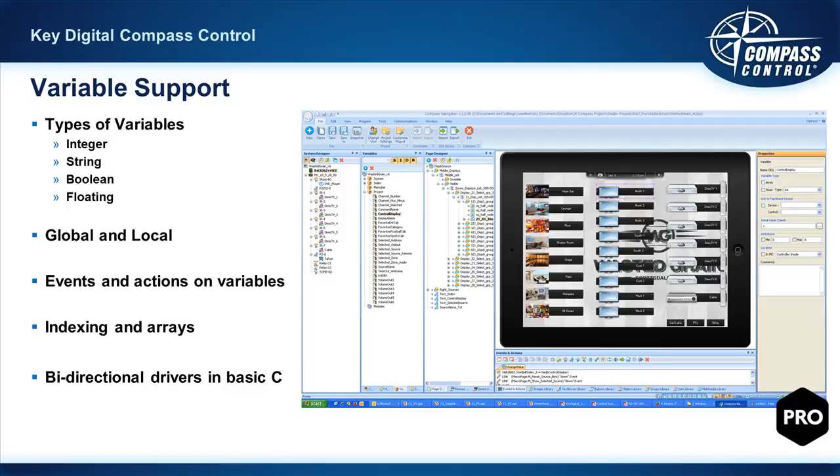Variables can be global — for example, a variable storing the volume value for zone five that all iOS and Android controllers share — or local. A local variable such as 'selected zone' could equal one on one controller while equaling eight on another, since each user may be controlling a different zone. Variables support events and actions, and Compass Control also supports indexing and array variables, which is advanced but significantly increases programming efficiency for high-level programming pros.